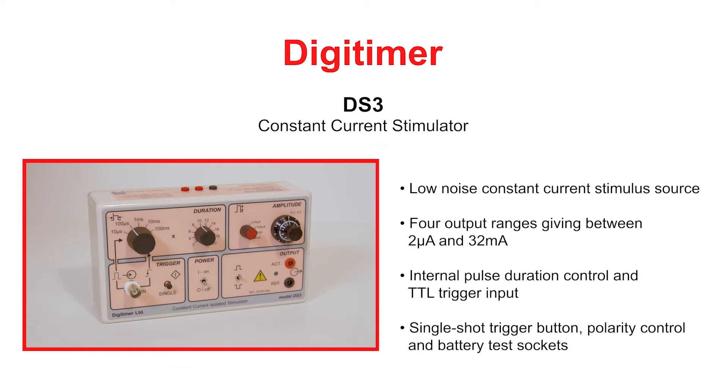The Digitimer DS3 is a battery-powered, low-noise, constant-current-stimulus isolator intended for in vitro and in vivo electrical stimulation. It has multiple current ranges, each precisely adjustable to give an overall range of 2 microamps to 32 milliamps, as well as pulse duration control from 20 microseconds to 2 seconds.